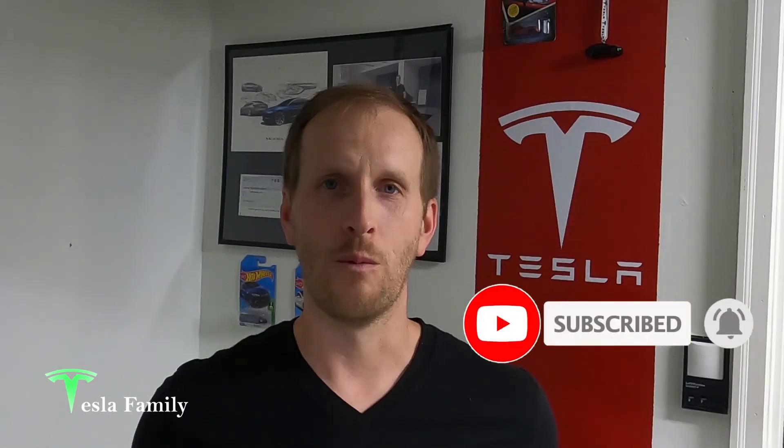Alright guys, thanks for watching the video. If you really enjoyed it, make sure you subscribe to the Tesla Family channel here on YouTube. We really appreciate all of our subscribers and everyone who watches our videos. Thank you very much. If you have any questions, feel free to leave a comment down below and I'll get back to you soon. Check out all of our other videos as well. Also follow us on Twitter at Tesla Family Chan.